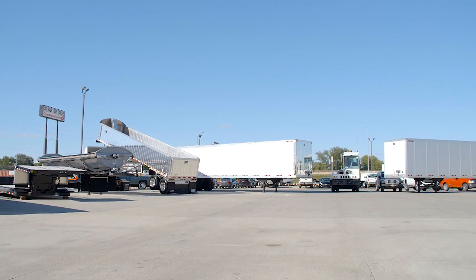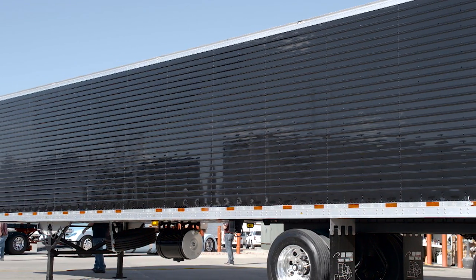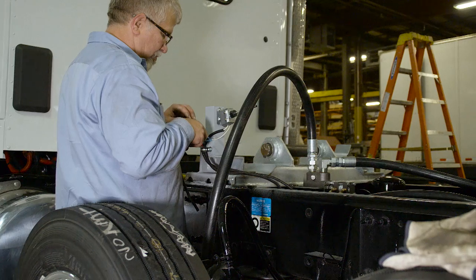At Jim Hawk Truck Trailers, we take great pride in offering diversified products and exceptional service to our customers.